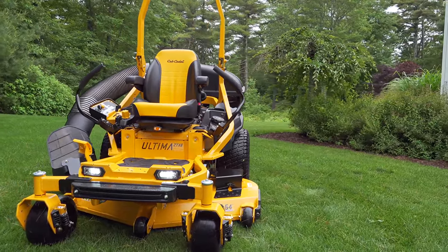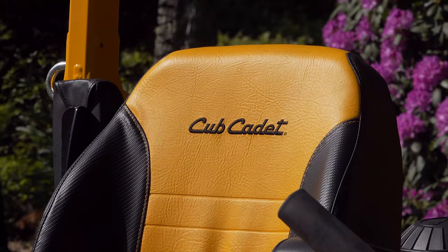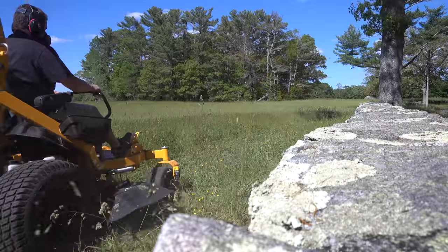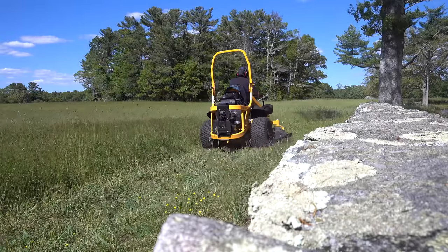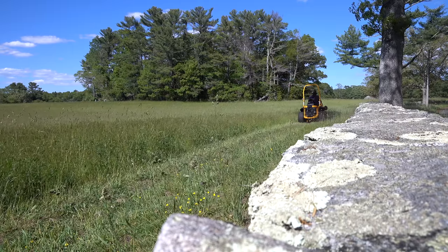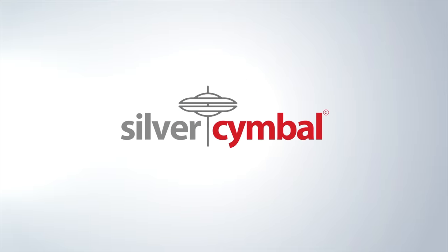If you're in the market for the top of the line mower from Cub Cadet, this is it. It's the Ultima ZTX6 mower. This is the very best residential mower that Cub Cadet offers. This thing is loaded with features and I showed it in a previous video where I mowed almost 20 miles. In this video we're going to look at the equipment and focus on some of the features so that you understand what this model has to offer.